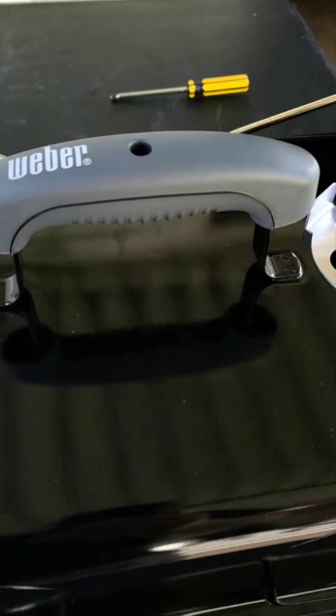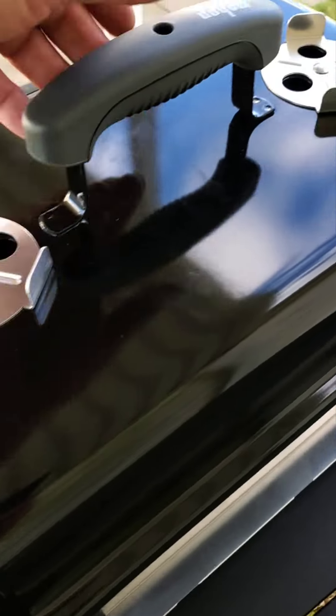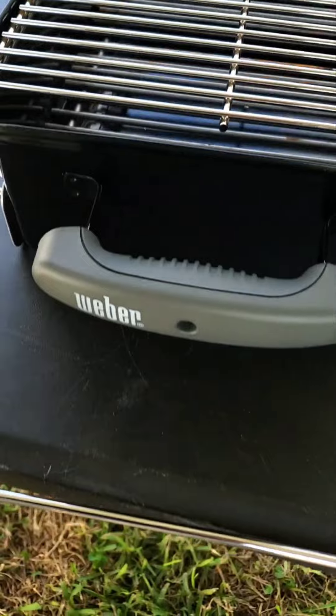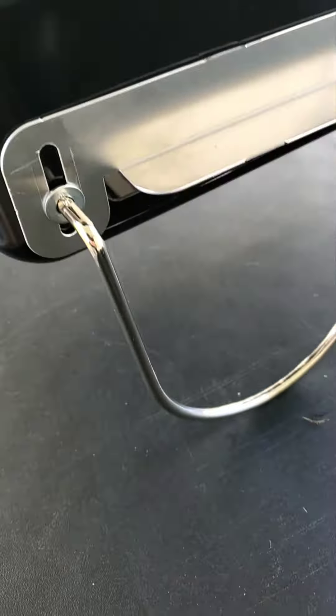My baby girl threw away the instructions, and even without them it was easy to put together. It took me about 10 minutes. It handles everything very easily — easy to put together and easy to set up. My fiancé threw the instructions away, and this thing's ready to go.